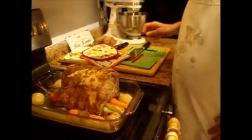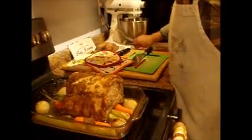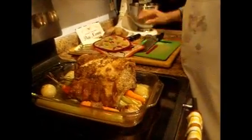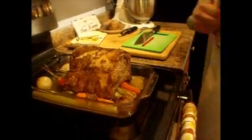Now it's got to rest a little bit, so we're going to let it rest. The carrots and onions can be cooked a little bit more, so we'll put the dish back in there without the meat.